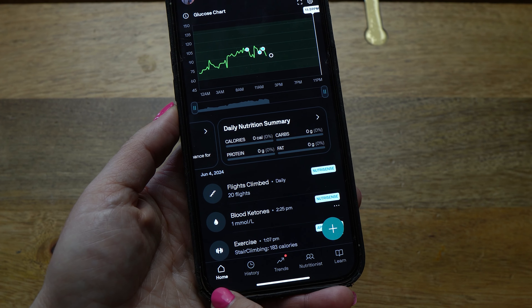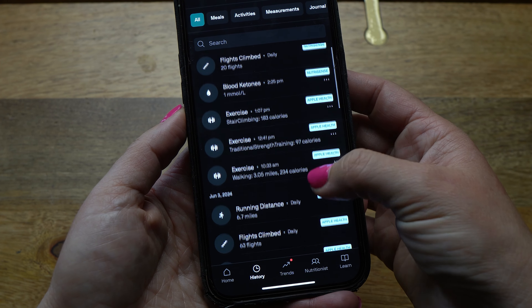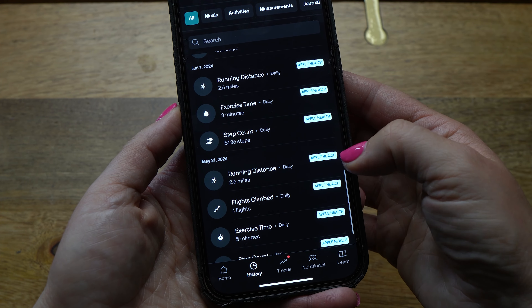Moving to the very bottom of the app, to the right of Home is History. If you click on this, you'll see all of your historic meals, activities, measurements, and journal entries. NutriSense also links to your wearables like Apple Watch or Fitbit, and we'll talk about how to connect those to the app in a bit.